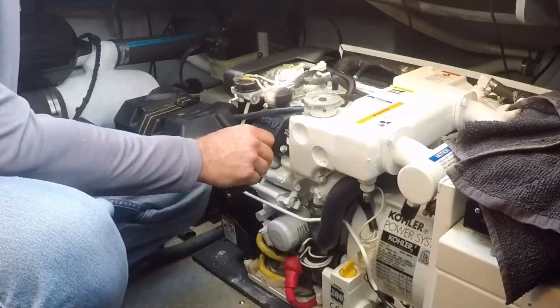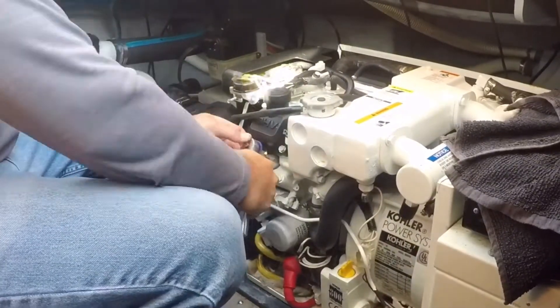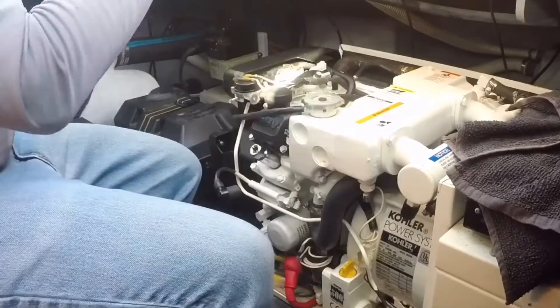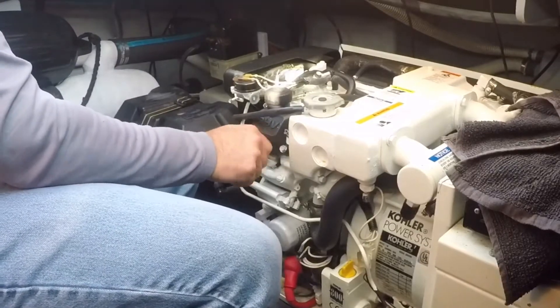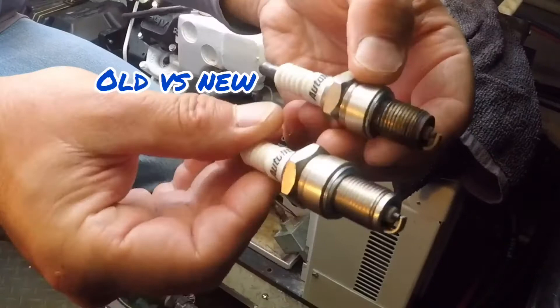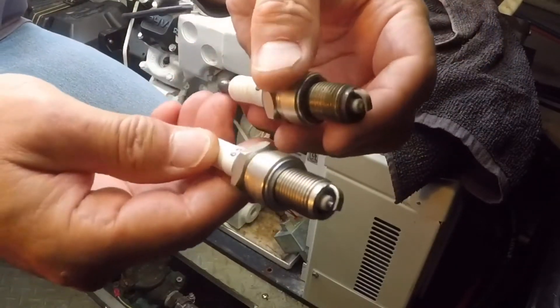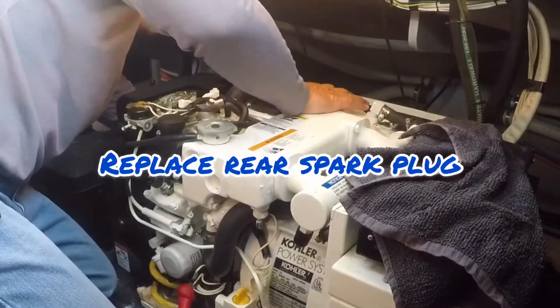My generator had Autolite 65 spark plugs in it, so I replaced them with the same Autolite 65. The old plugs appeared in pretty decent shape; however, it was taking about 8 seconds or so to start the generator with the old plugs. I was hoping a replacement would help that out a bit.